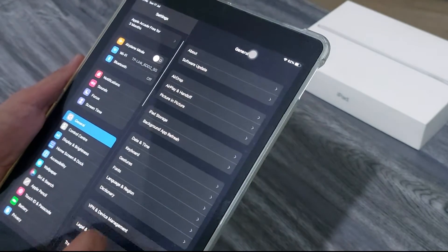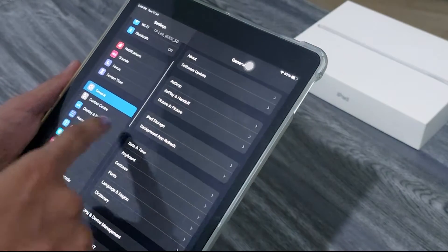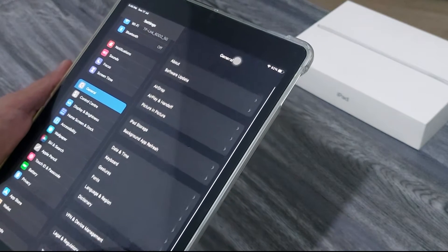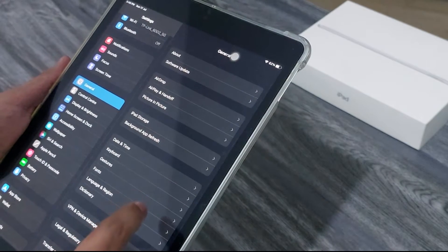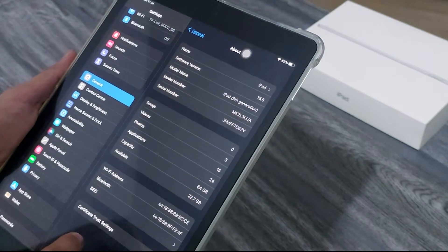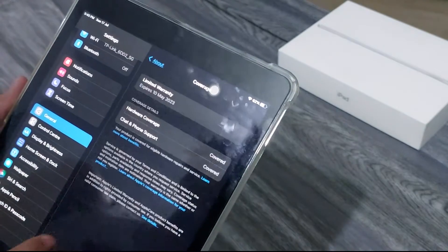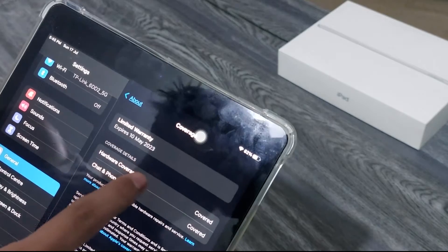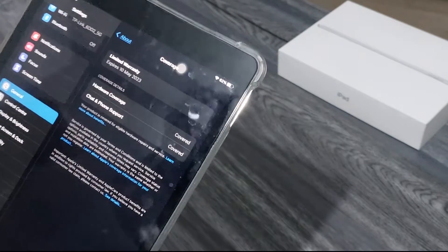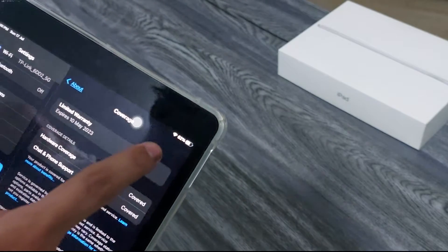I'm going to tell you how much I paid in this video. If we go to General, I think it'll be in Coverage — yeah, limited warranty. Warranty expires 10th May 2023, which means we have 10 to 11 months left. The battery is at 62%.